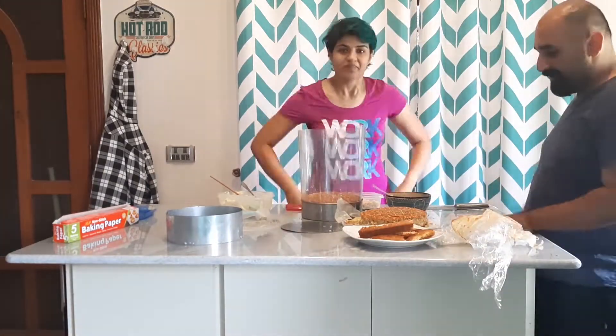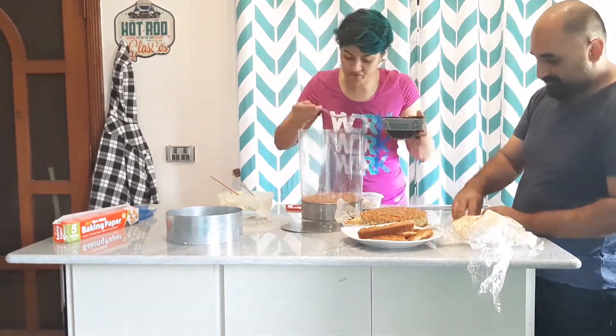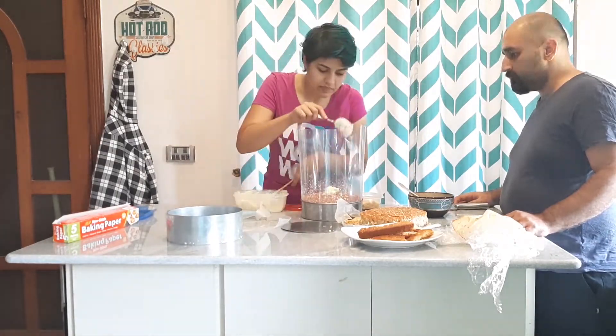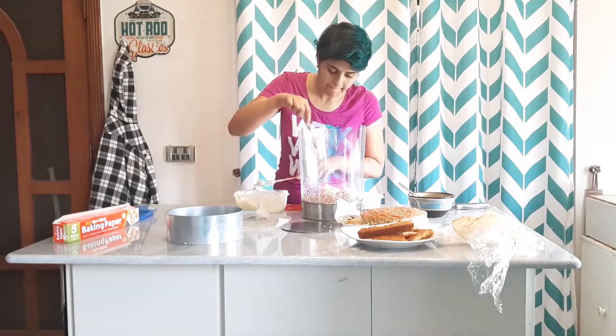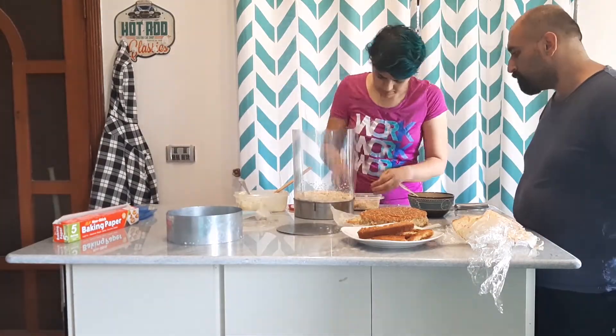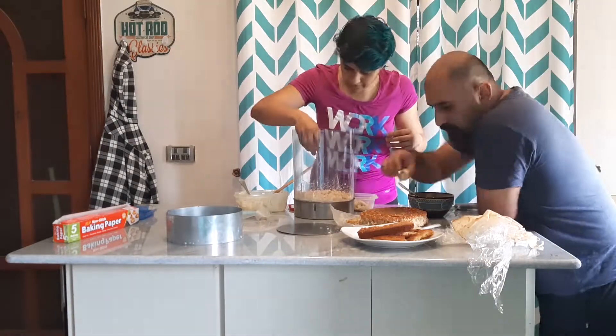That liquid you see me pouring onto the cake — that's just a milk soak. It's essentially just milk, literally, and vanilla extract.